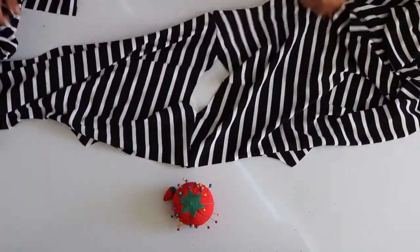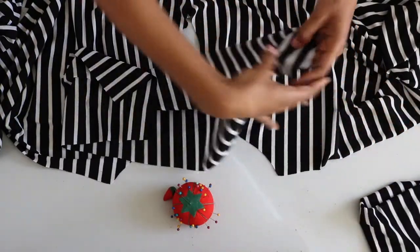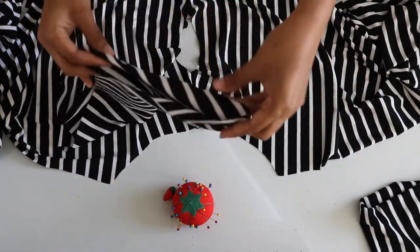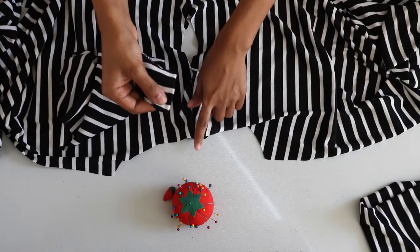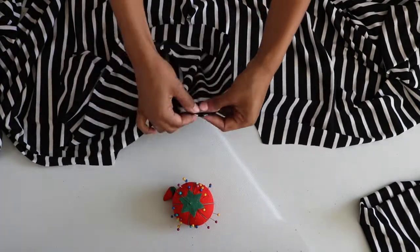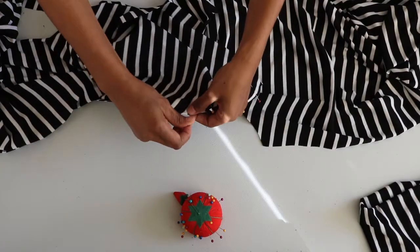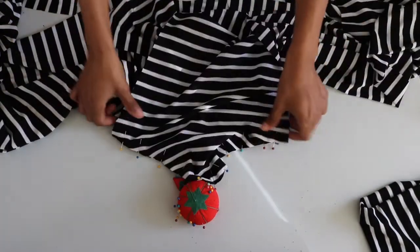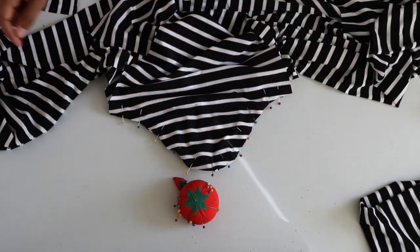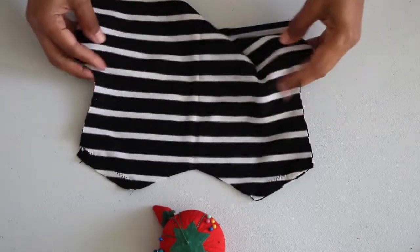Here's my dress after I've sewn the shoulders down. Now I'm taking one of the sleeves and folding it in half to find the center point. I matched that up with the seam on the shoulder and pinned that down, then pinned the rest of the sleeve to the arm. After you've pinned one arm down, you're going to do the same for the other. I'm following the same steps to attach the sleeves to the top of the toddler dress.